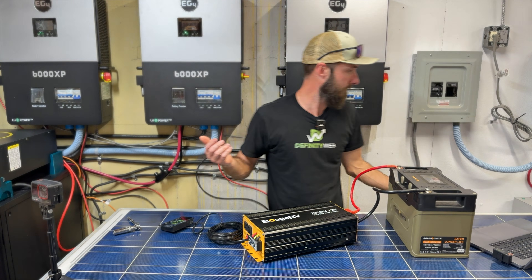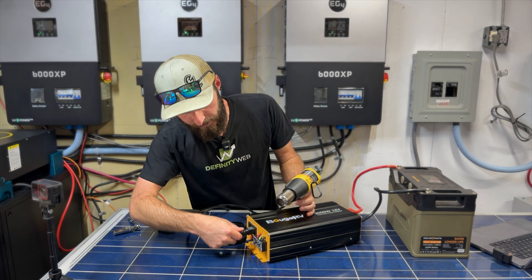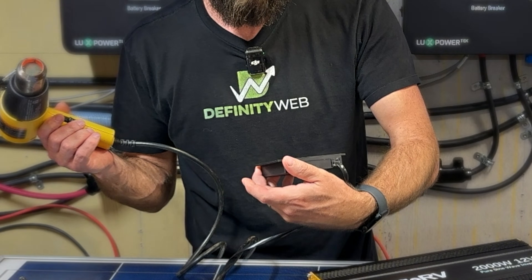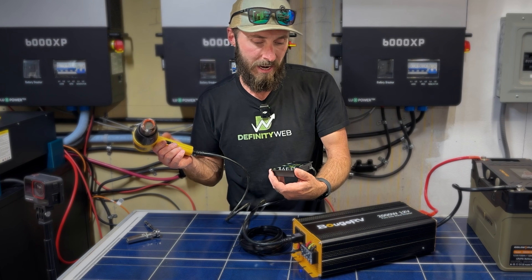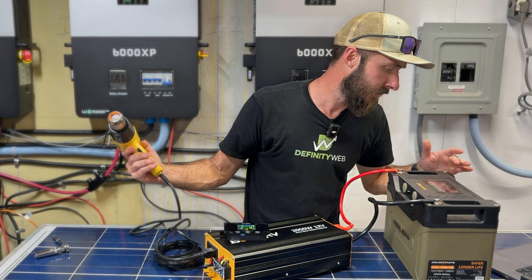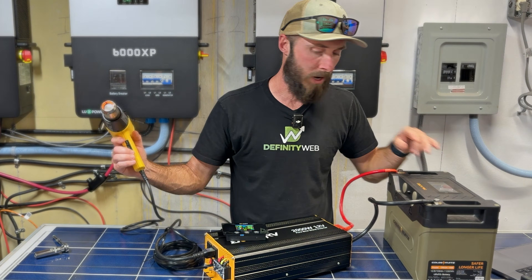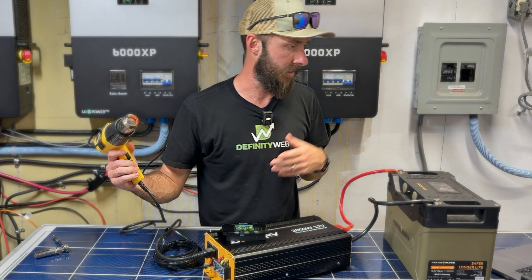Let's fire something up. What are we going to power first? The heat gun. I'm going to plug into the 20 amp outlet and turn it on. Fans have kicked on on the Boujard V unit. We're putting out 1097 watts — about 1100 watts. If we look over here, we're drawing 1300 watts from the battery. So 1100 watts out, 1300 watts in — that 200 watt difference is being eaten up by the inverter's inefficiency.